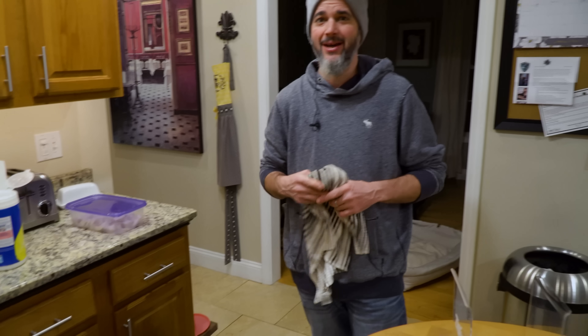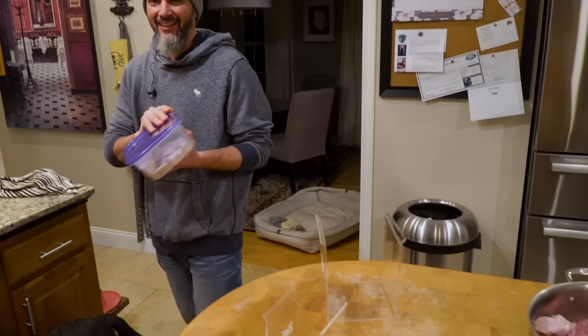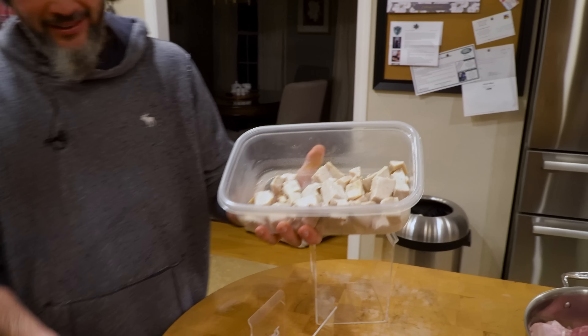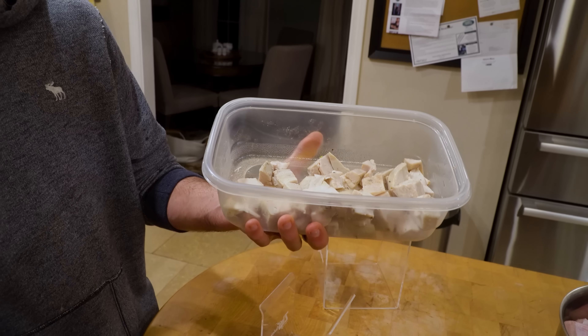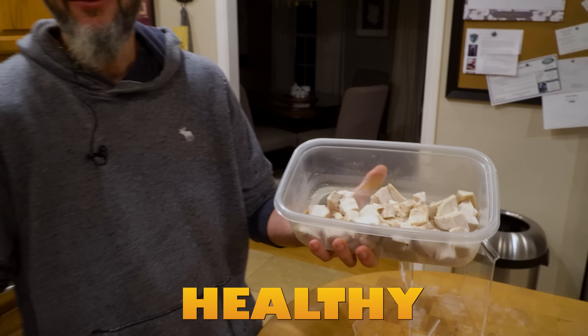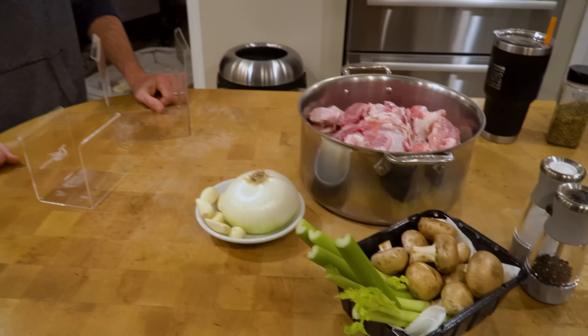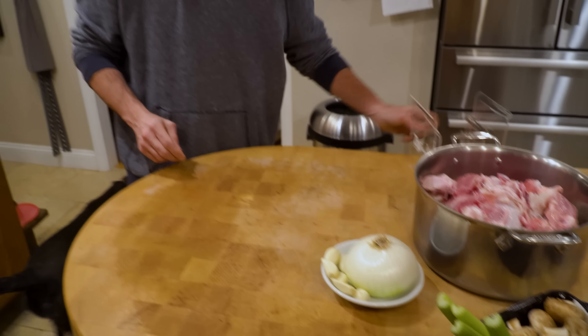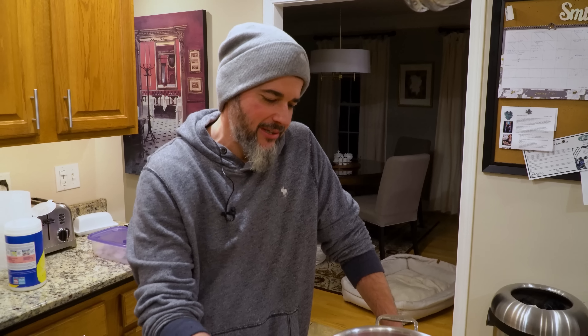The benefit of sous vide is you can't mess it up — you can't overcook it. After that's done, this is what you end up with: I take it out, chop it up, put it in a container, and that's it — all week, clean healthy protein. I've been doing this for only six to seven months, not every week, but I switch it up between turkey and chicken, same process — whatever's cheaper at the time.